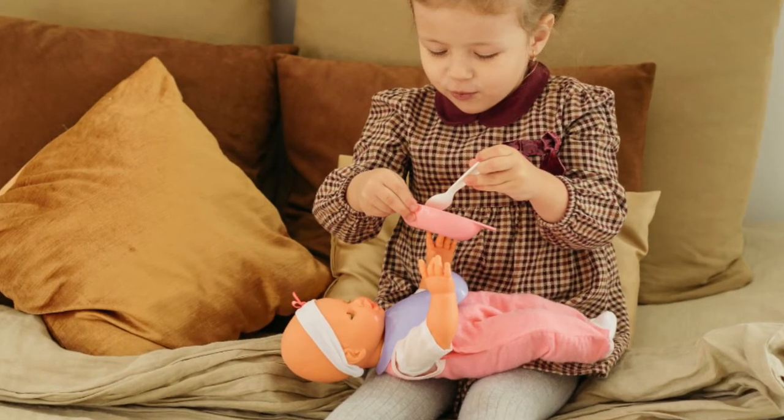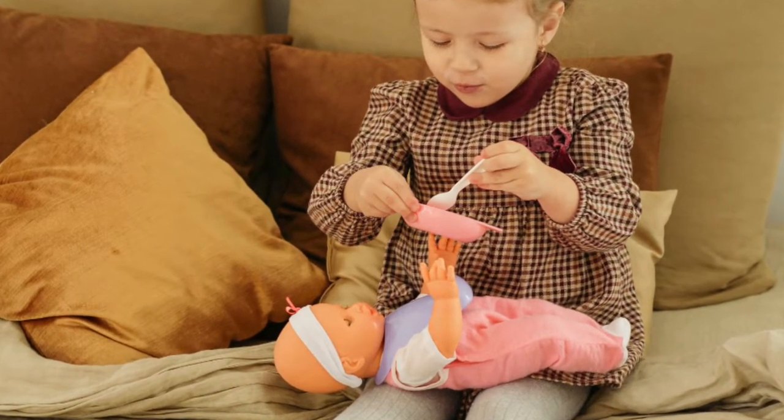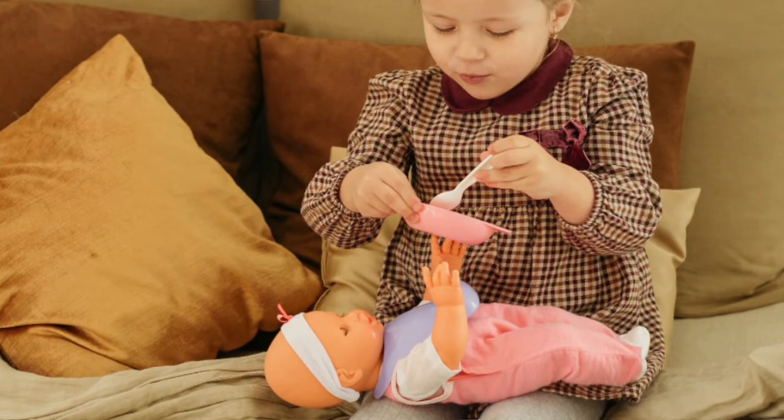For example, have a doll or a teddy bear — you do something with the doll and then the child does something with the doll, or maybe it's a car or a truck. Express the language to them: your turn, their turn.